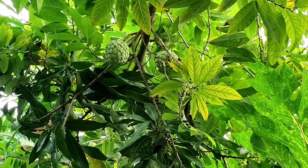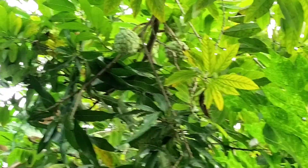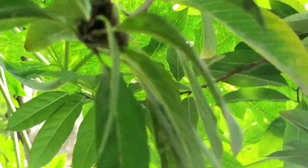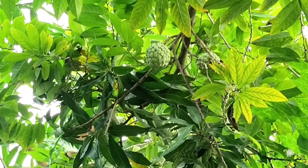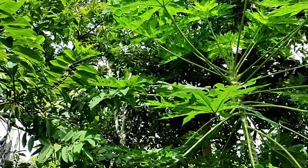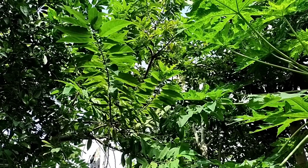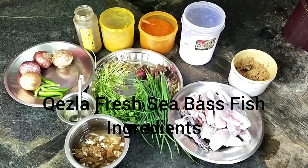Hi friends, welcome to my channel Sabina Syed entertainment. Today I'm making a special recipe — custard apple puluso, chapala puluso (custard apple fish curry). Here are the ingredients you will need for this recipe.